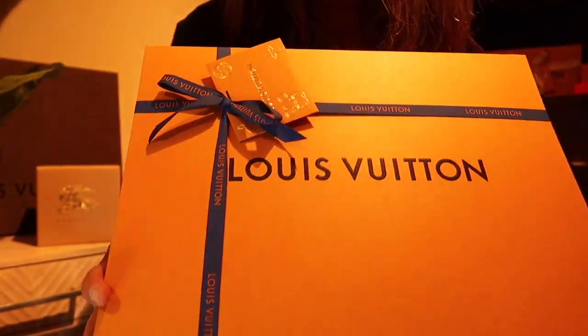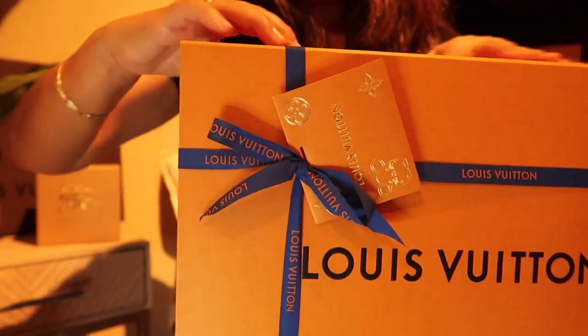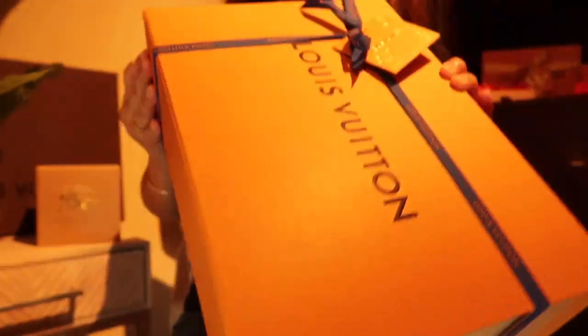Let's do this unboxing. I don't want to mess up the ribbon, so I'm just going to slide it — slip it off.